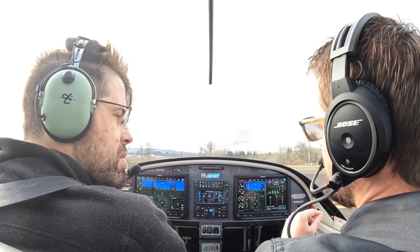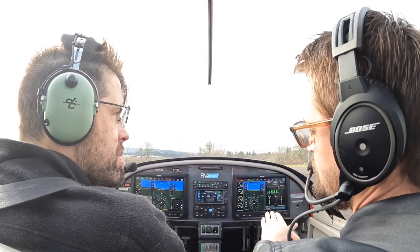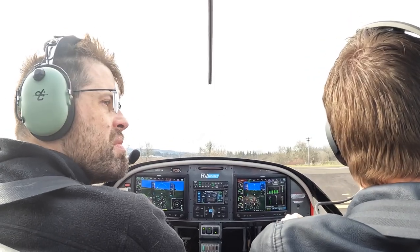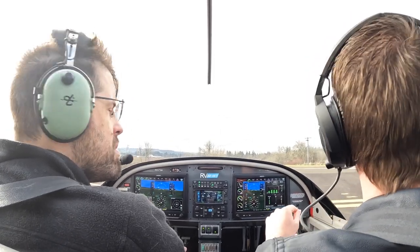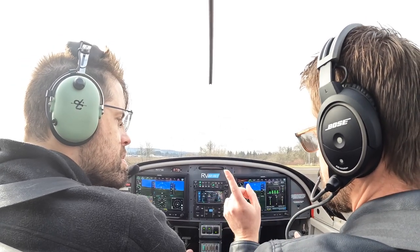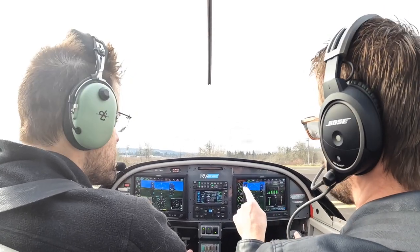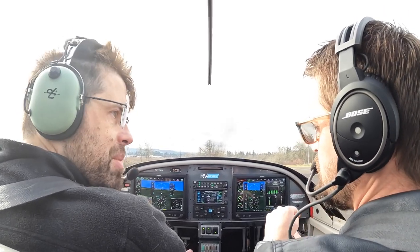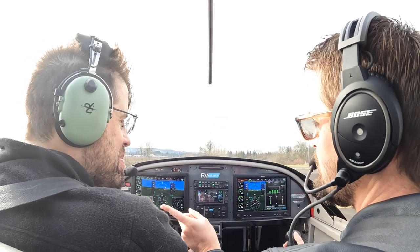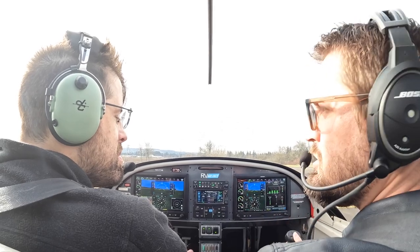And then downwind — you're going to make all the radio calls, and we want to make those calls right as we start each turn. You're going to talk me through the pre-landing checklist on downwind, and you're going to tell me when to start descending and call out every single airspeed I should be at. I basically want you to be me — switch roles, be teaching me, telling me what to do, and I'm going to do it.